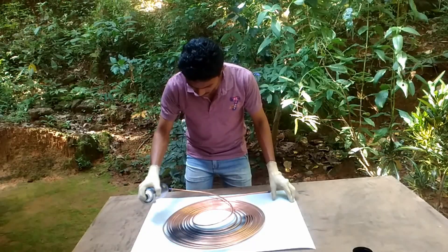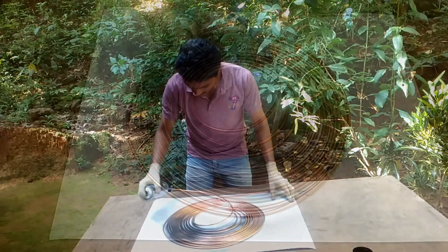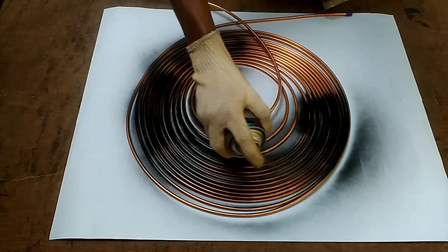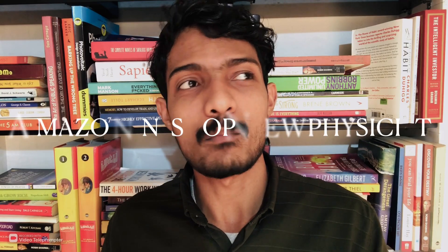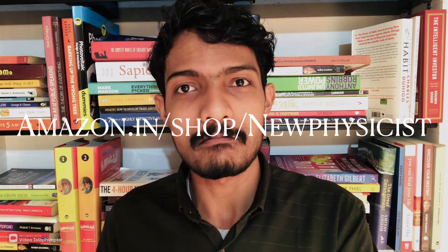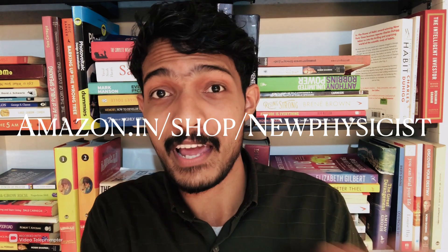Someone asked where I got that spiral copper pipe. It is the most important component of an air conditioner, so I think you can easily get one from your nearest AC repair shop. Or you can buy a brand new one from my Amazon store — visit amazon.it/shop/newphysicist.